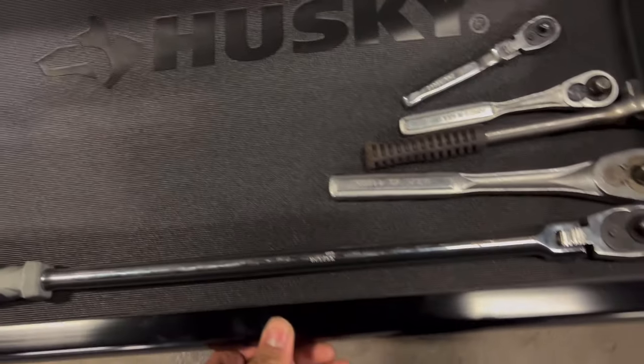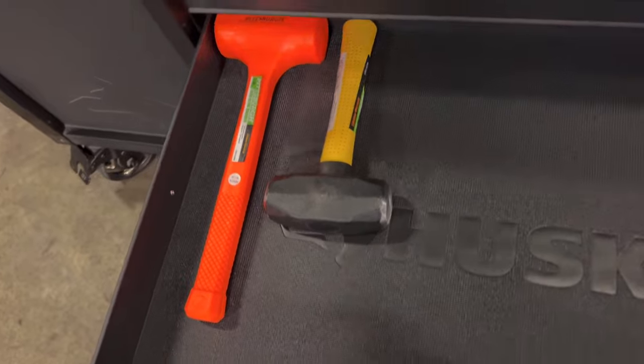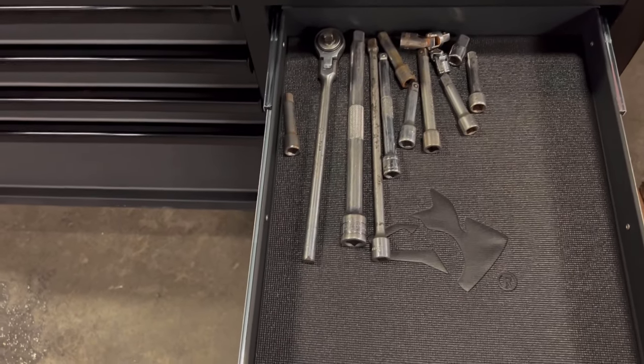She bought some wrenches, some flare nut wrenches, which is pretty cool. She bought some stuff already — some ratchets, some hammers which you can see she hasn't used yet. She has a lot of extensions too.